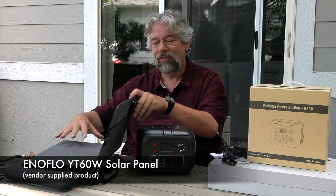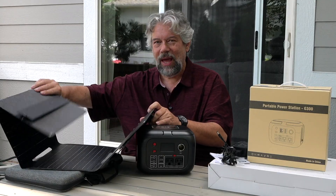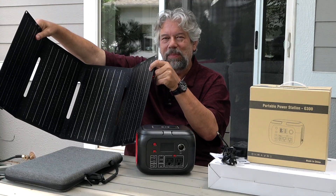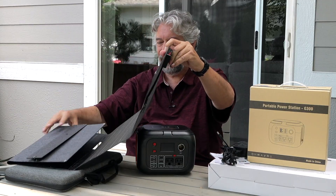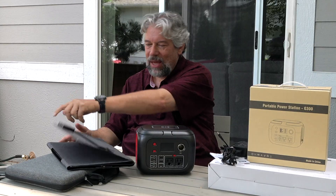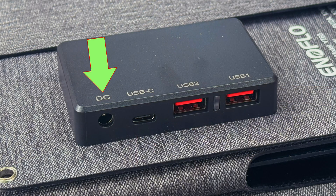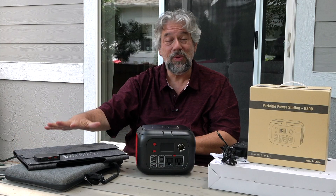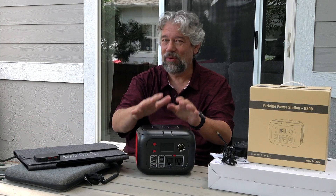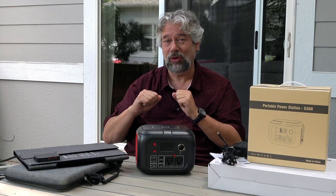They also sent me the Enoflow YT 60 watt solar panel, and this is a much simpler device. It basically has photovoltaic sheets on it and they're all connected. It folds up nice and neat, and on the back there's a unit that gives you DC, USB-C, and two USB-A ports. The intent is that you can use this to charge the power station if you're in a pinch, but you can also use this by itself to, for example, charge your phone.